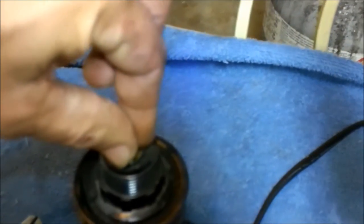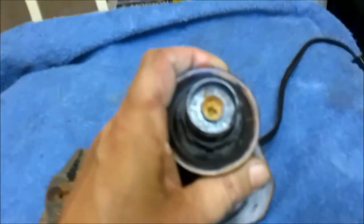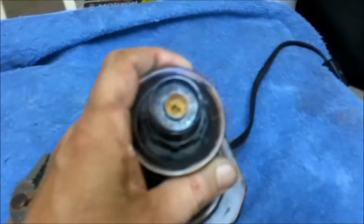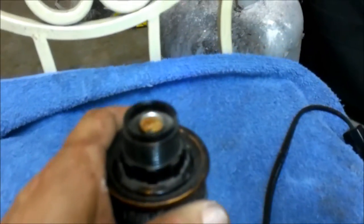Okay guys, now please bear with me because this camera is not focusing. But you see that right in there? That's the old bulb. I broke that off making you guys the video of the bumper on the Toyota.